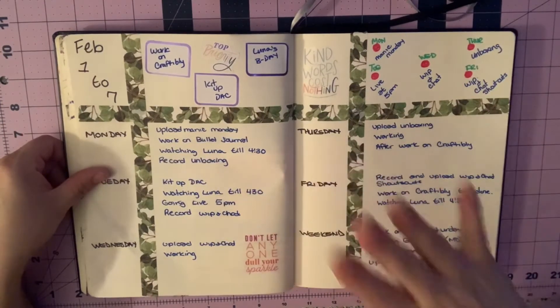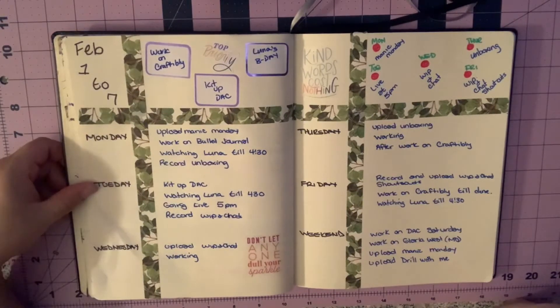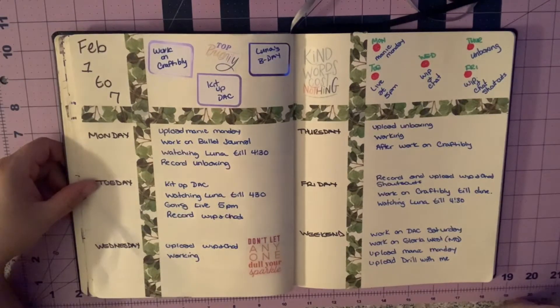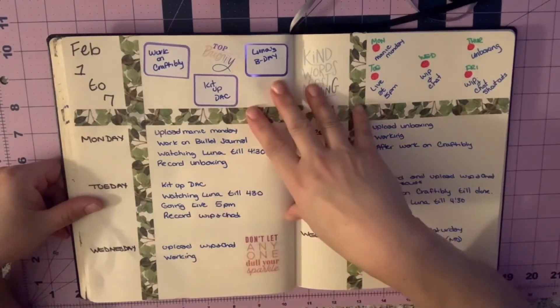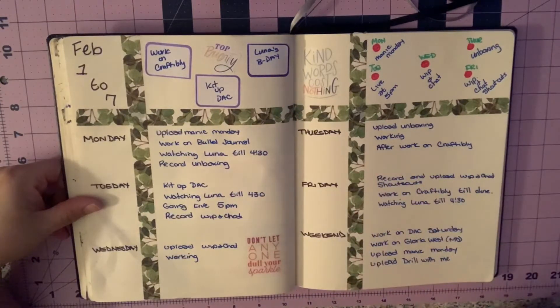This is what I have going on this week in the bullet journal, which I had to do today and upload — that's why it's late. I had Luna all day until 4:30 this evening. I also have her tomorrow until 4:30, which is why I'm going live at 5 p.m. I'm sorry about that time, but if I want to go live tomorrow, that's the only time I can. I don't think you want to hear me chasing Luna around the house. I'm not doing Bling Bling Wednesday this week — I'll just do a whip and chat.